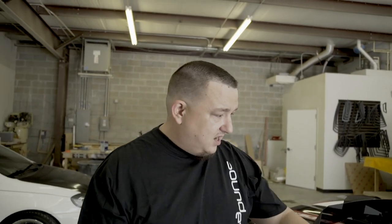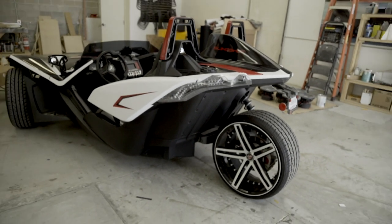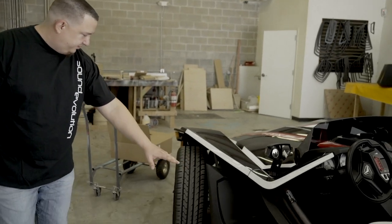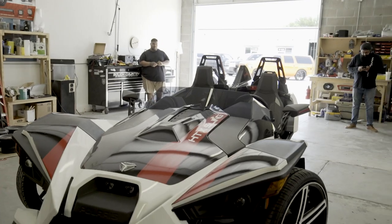Basically, the customer dropped off the slingshot and said he saw a YouTube video where a slingshot had really cool orange lights, and that's what he wanted. So I'll give you a breakdown of what we did: in the wheels, we've got orange wheel lights that go all the way around the brake rotors on all three wheels. We've also got lights on the rear of the vehicle, lights going over the roll bars, and a ton of lights underneath shining on the ground.